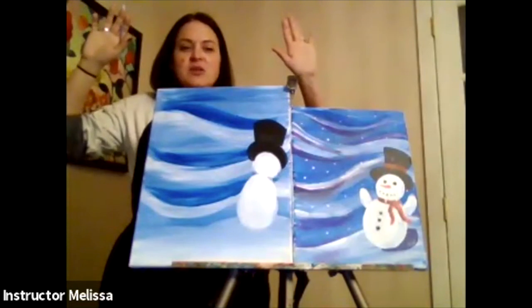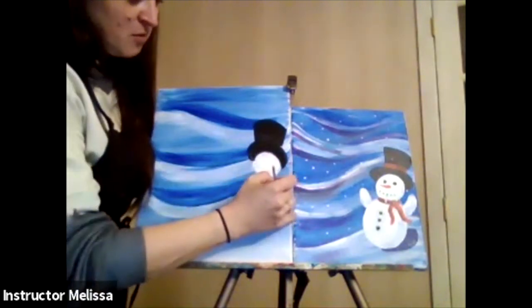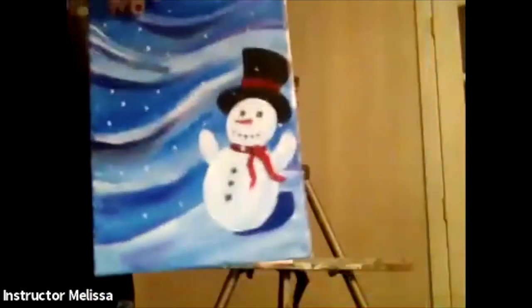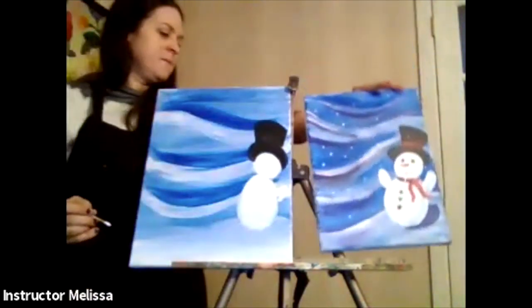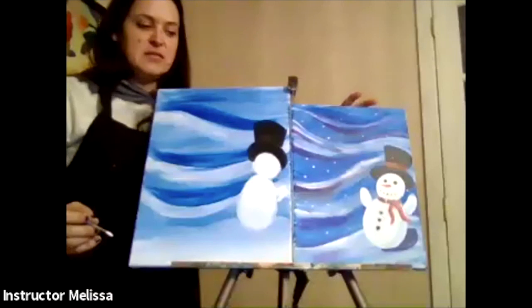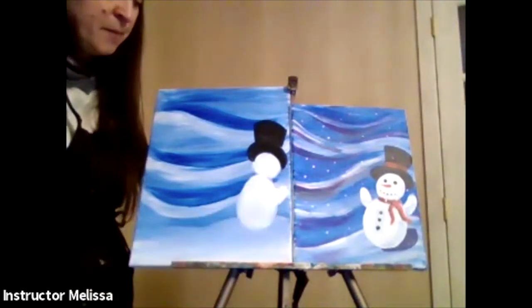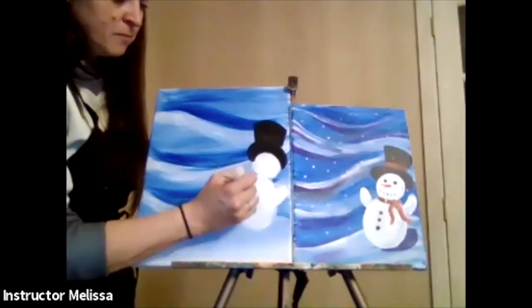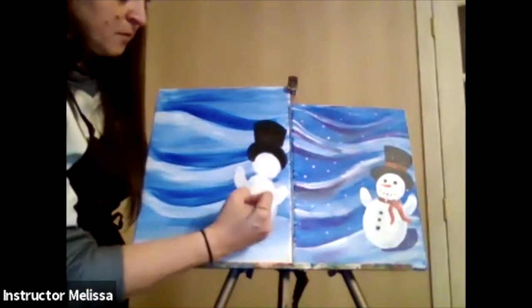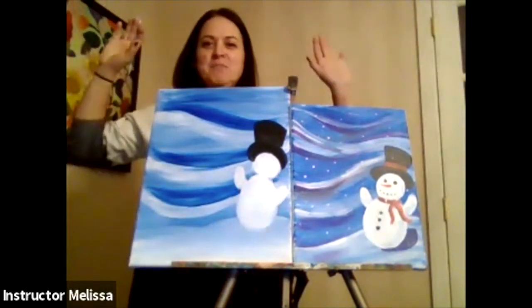I'm going to do his arms up like this, so it looks like he's blowing back from all the wind. I'm drawing one arm that kind of comes up — just drawing his little arms in like that. I'll give it an outline first on both sides and then fill it in. It's okay if yours doesn't look exactly like mine — maybe yours has big giant arms or little tiny arms. Once you put the arms in, fill them in with white paint.